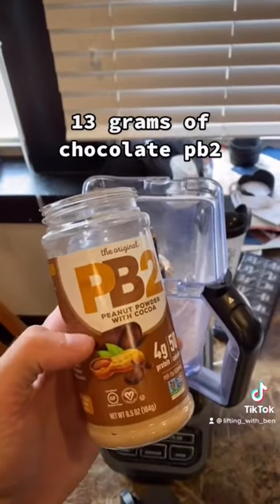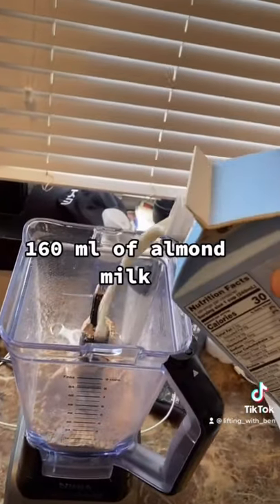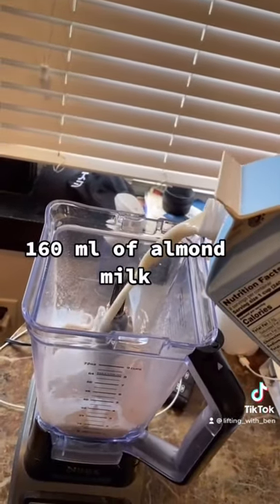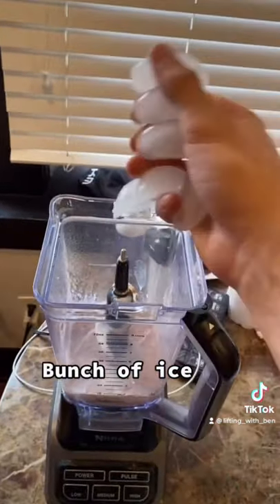13 grams of the chocolate PB2. 24 grams of regular PB2. 160 milliliters of almond milk. 4 grams of xanthan gum. Last thing is just a bunch of ice.